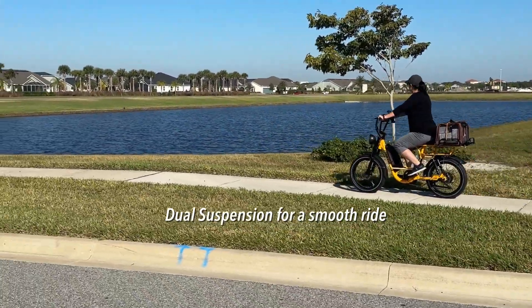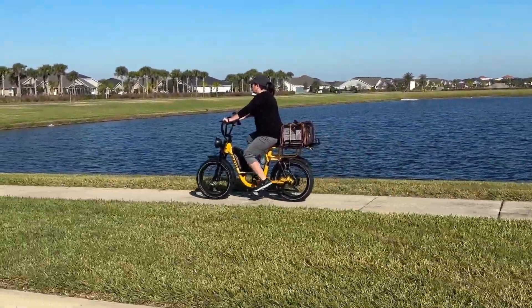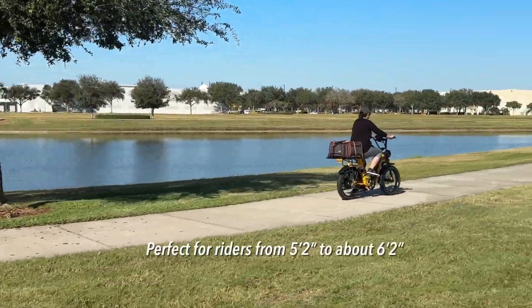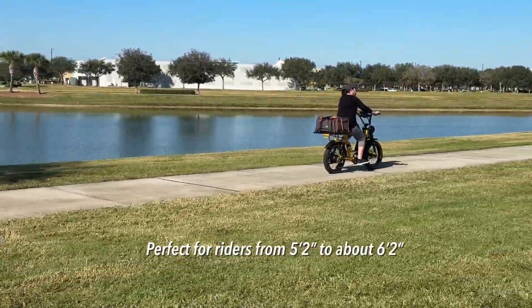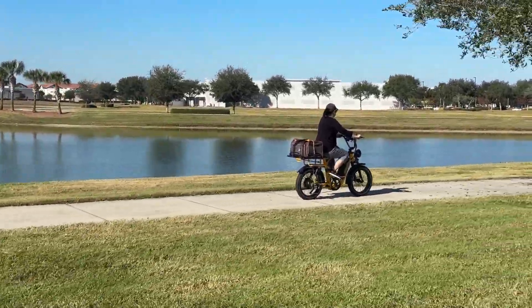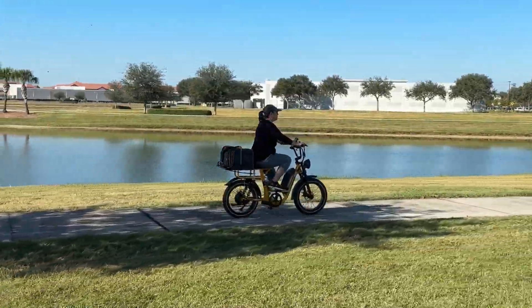The dual suspension — the front fork suspension and the rear suspension — will give you a really cushioned ride, just like a motorcycle. I think this thing is actually smoother than my motorcycle. Perfect for riders from 5'2" to about 6'2". Felicia's about 5'3" and she can touch the ground perfectly. The seat is not adjustable, but there's plenty of room to pedal.